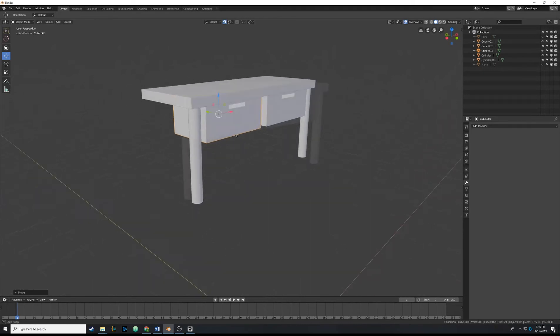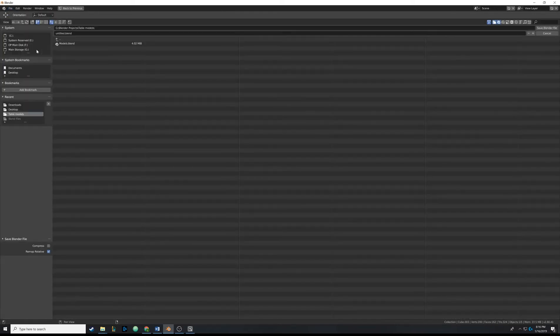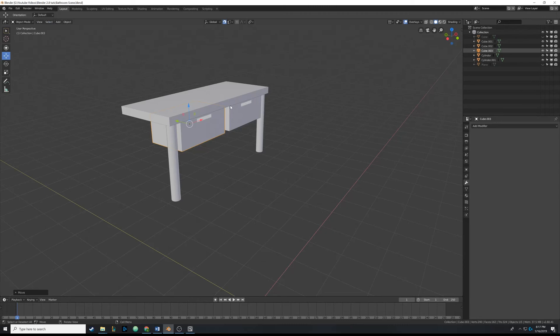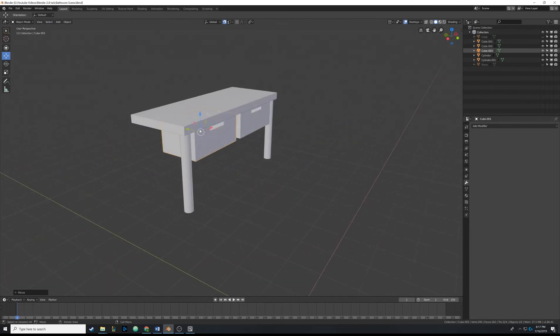It's very simplistic but we'll add textures later to make it look nice. If you haven't already, we should save the project. Hit Ctrl+S or go to File > Save. Save it somewhere on your system - in this case I'm saving it into a videos folder as 'part three'. Hit Save Blender File and it's saved. Make sure you regularly save your project so you don't lose it.